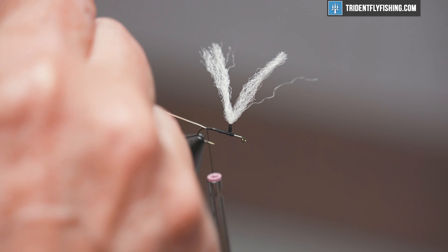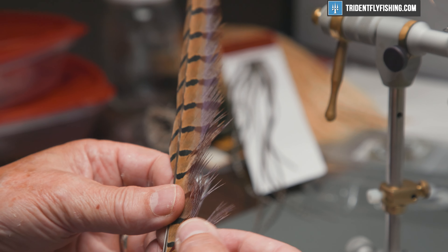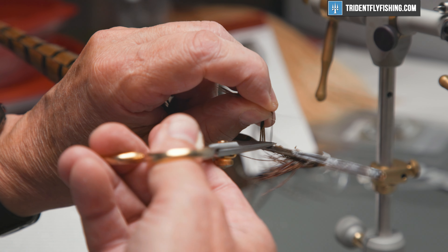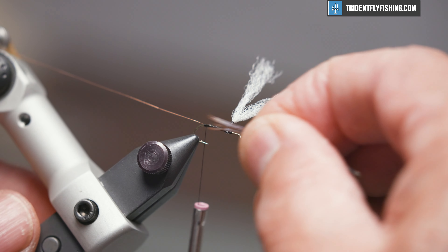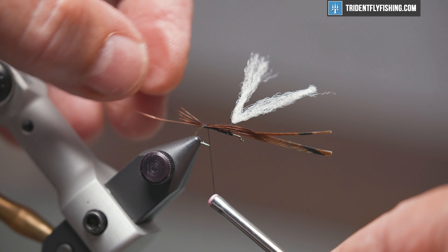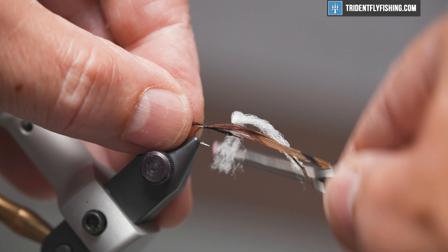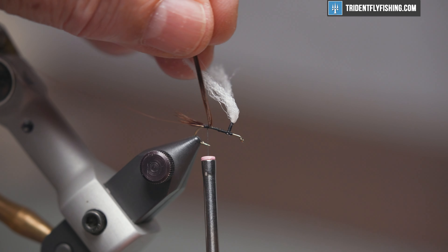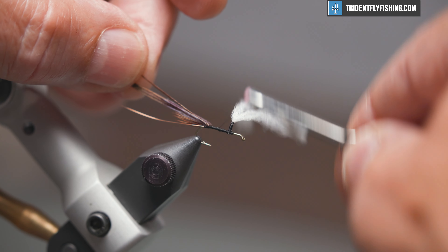Now we'll tie in our tail and body material, which is going to be a natural pheasant tail. We'll pull off five or six fibers and cut them off. I'm going to measure this tail out to be the length of the hook shank, tie that in right on top, pick those fibers up, pull them back out of the way, and run our thread back up forward to the back of our post.